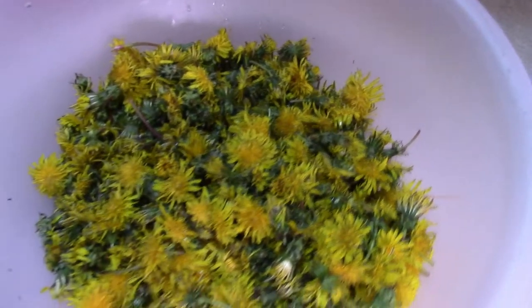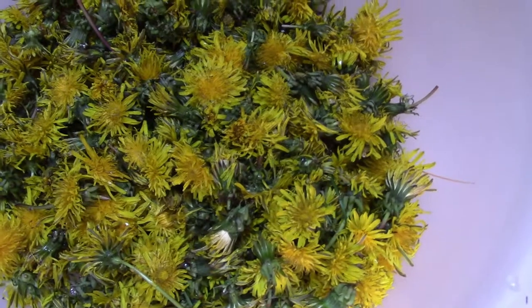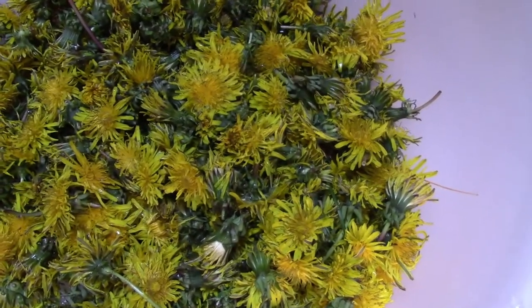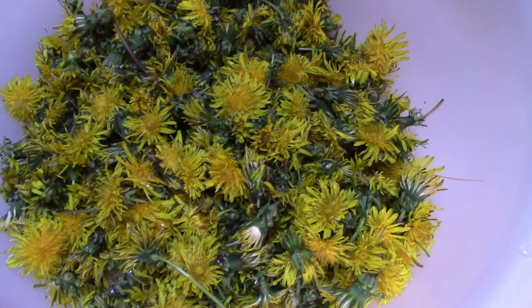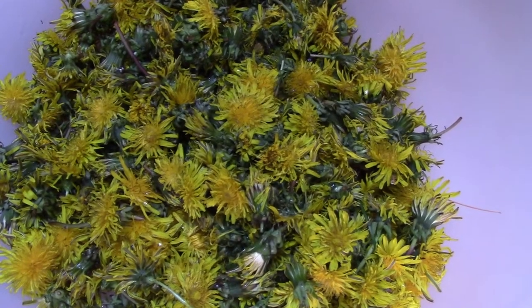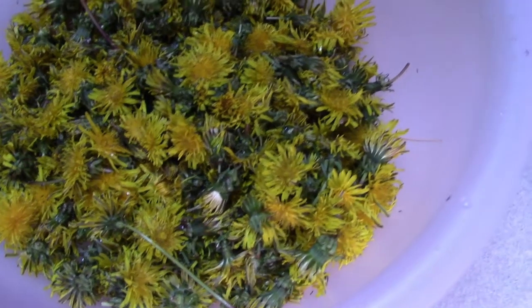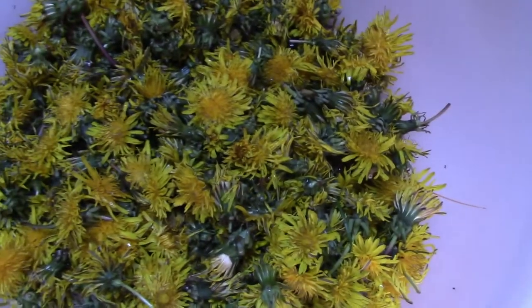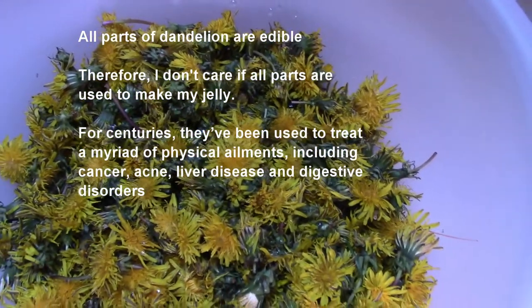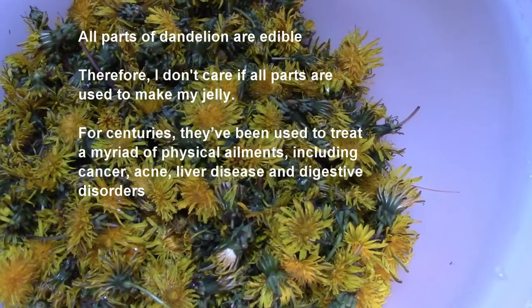I have added the dandelions to a bowl, and a lot of recipes will say to remove the green stem part of the flower — it literally takes hundreds of dandelions to make dandelion tea. They usually recommend that you use scissors and clip off the base to remove the leaves. However, you will notice in every one of those recipes, in the pictures and videos, they still have leaves in with their dandelion mix. The whole entire plant of a dandelion is edible — the stem, the leaves, the flower, the roots, everything is edible.